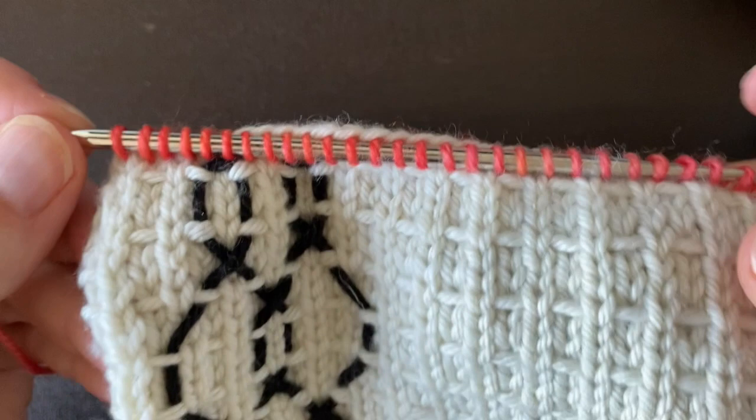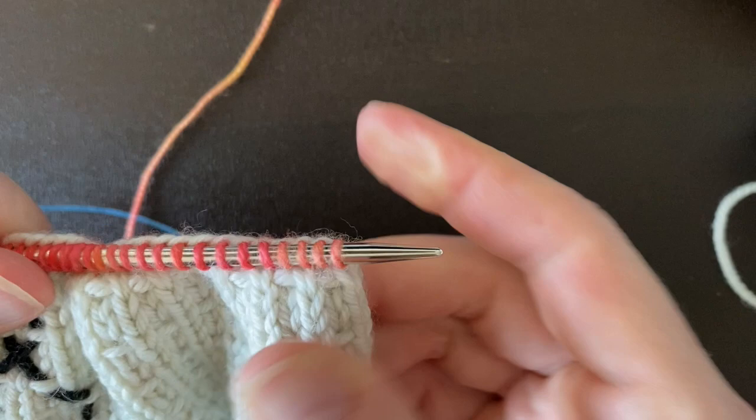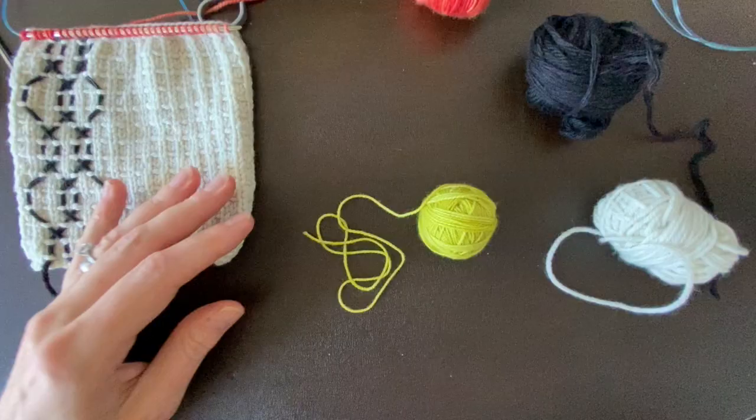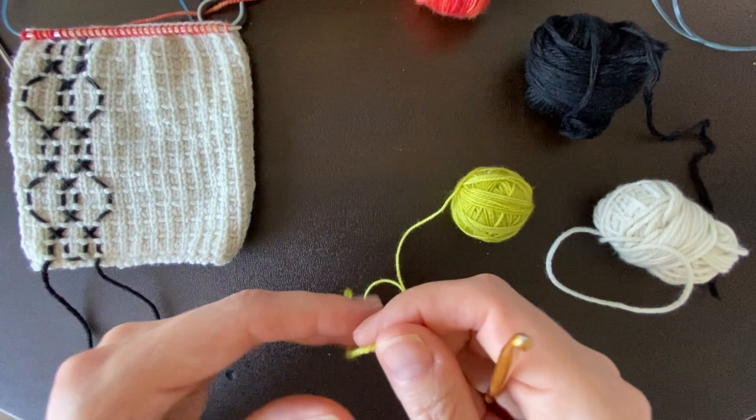Now that we've picked up our stitches, we need to slide our circular needle back through so that we're back to where we started. This first stitch along our bound-off edge that we picked up — my needle tip is here. This is why you want to use circular needles for this project. The next thing we need to do in our applied i-cord is to create a provisional cast-on onto our larger needles.